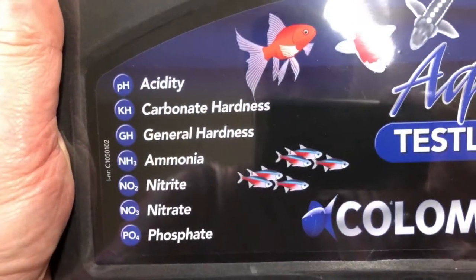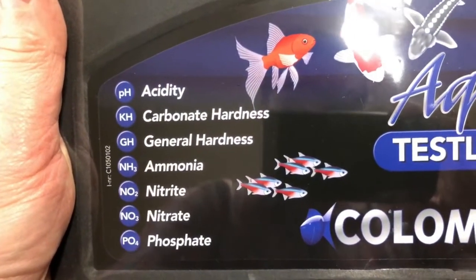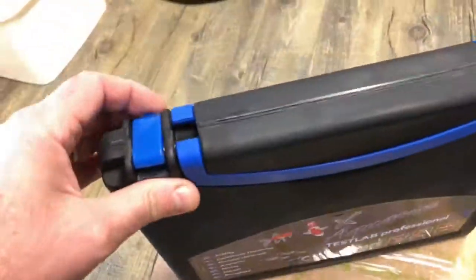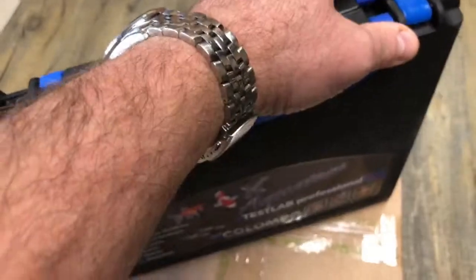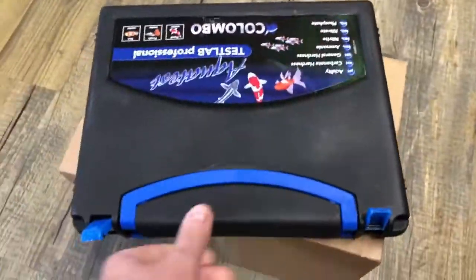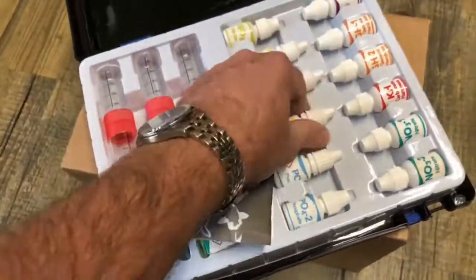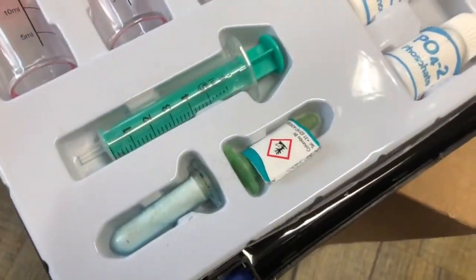This is what you can all measure, and that should be enough for the normal aquarist or if you breed some aquarium fish. It works for the pond and the marine aquarium as well.